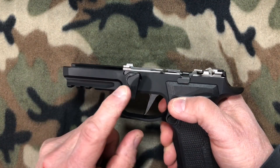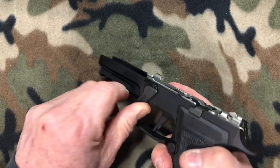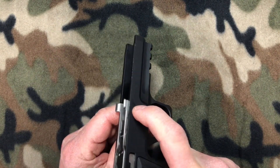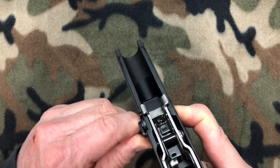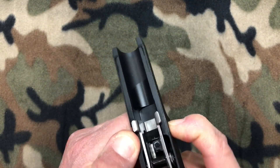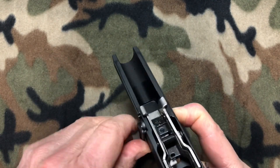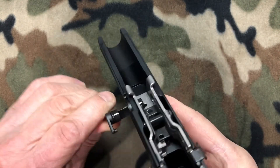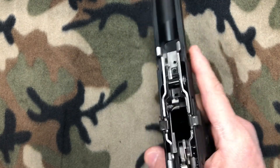Now to remove the stock takedown lever, we're going to rotate it down back to that seven o'clock position and use our index finger of the opposite hand to push as we wiggle it and try to rotate it out. They're a little tight so it may take a little elbow grease, but it'll come out. Just keep wiggling until she pops out, then set the stock one aside.